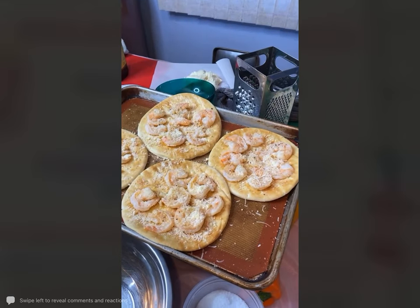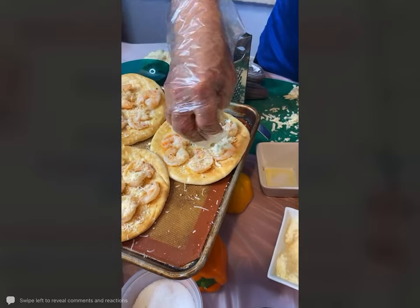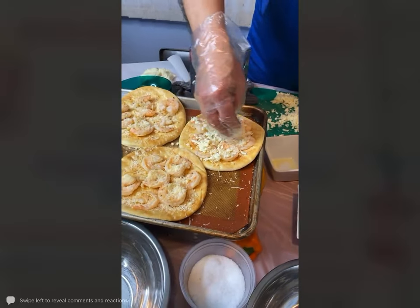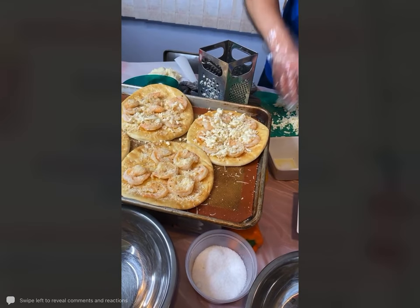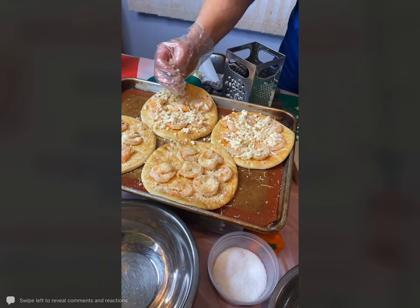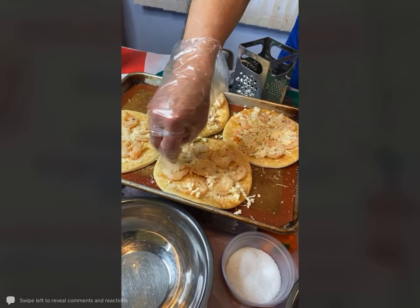Some mozzarella cheese that we grated, just kind of sprinkle this around. This is going to take about 7 to 10 minutes at the most. This goes into the 425-degree oven — you just want to get it nice and crisp. Shrimp scampi flatbread.